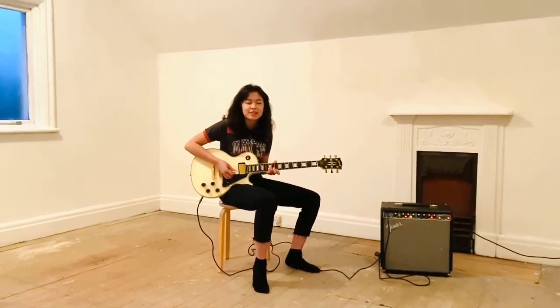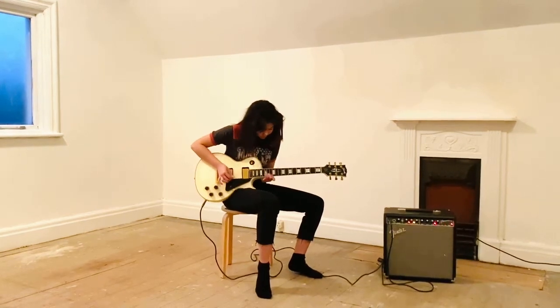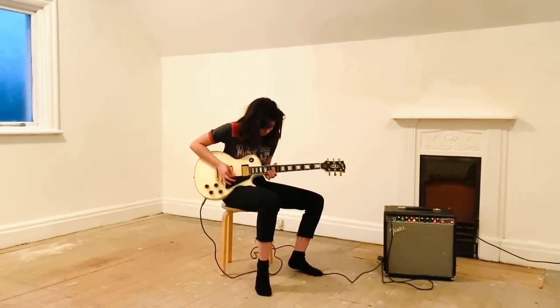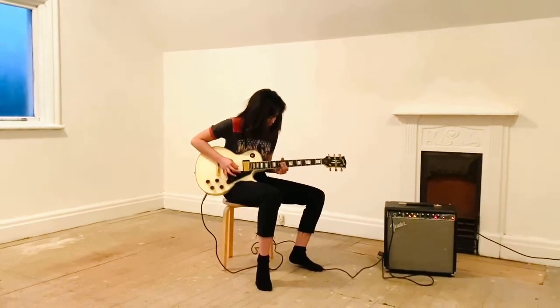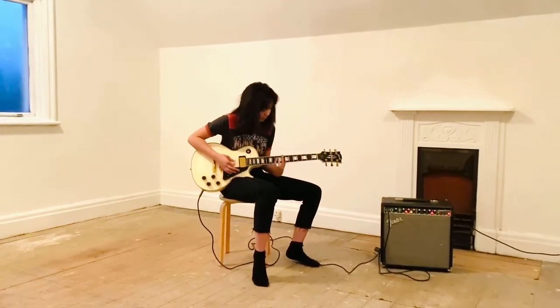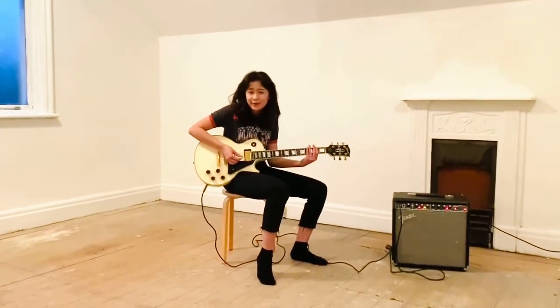It's good for a bit of Steve Jones. Or a bit of Randy Rhodes.